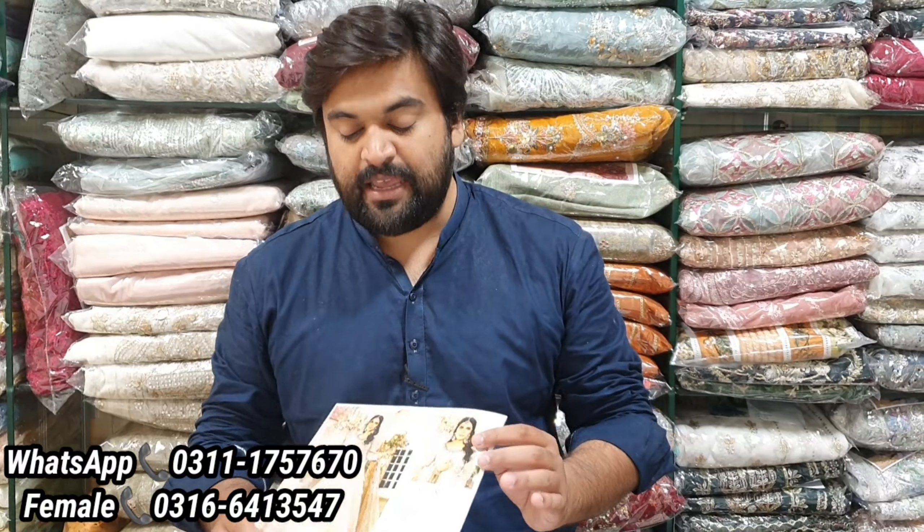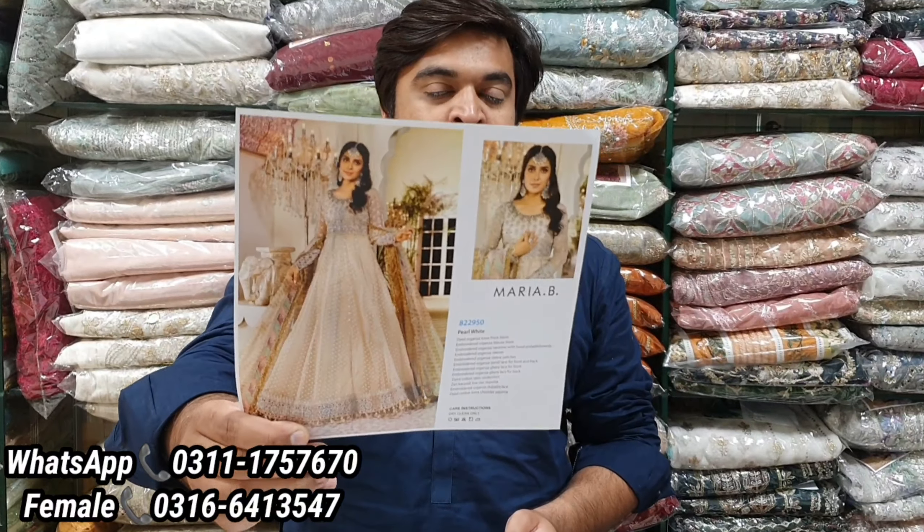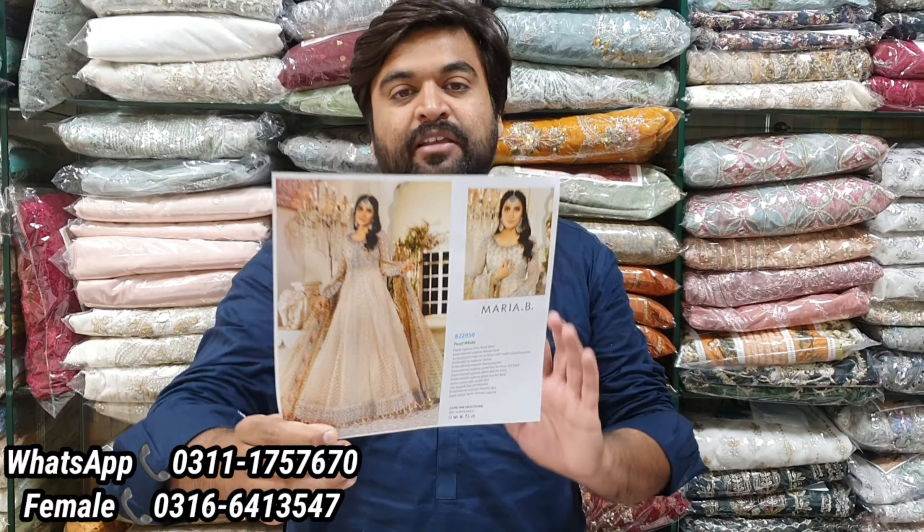As the wedding season is coming up and we have a lot of demand, some articles like Maria B. or some other brands that are very popular — we are restocked. One article has been restocked for you and I am going to show you its quality today. We have made a lot of videos from this article, but this is a better quality than any seller has shown you until now.